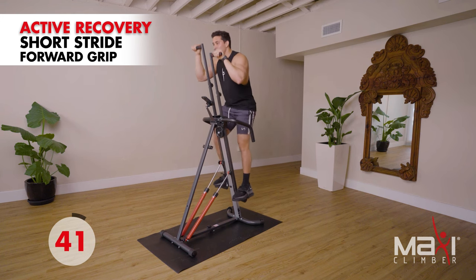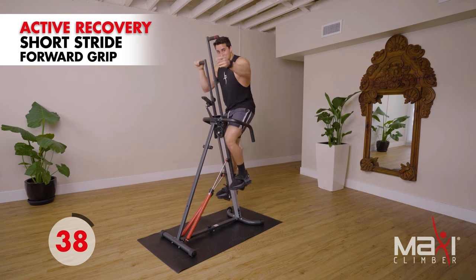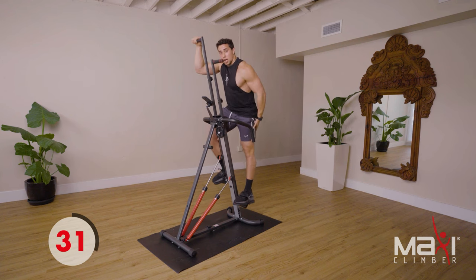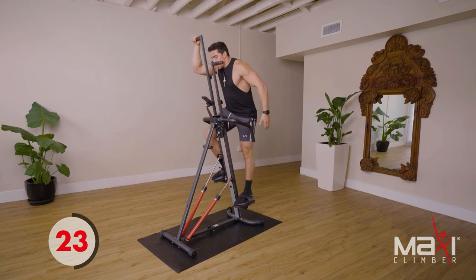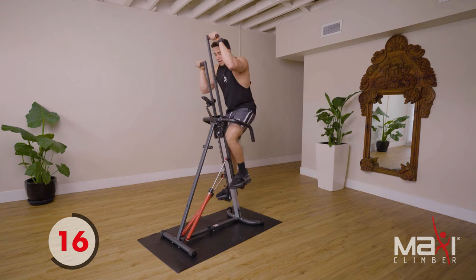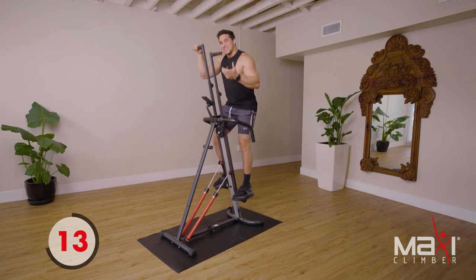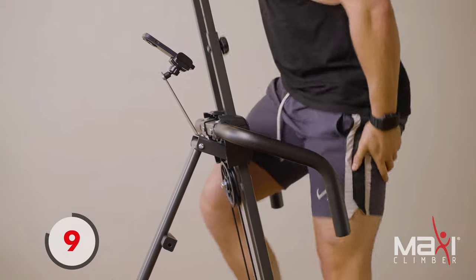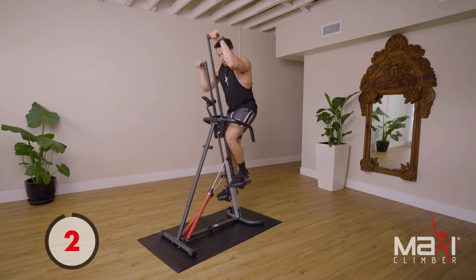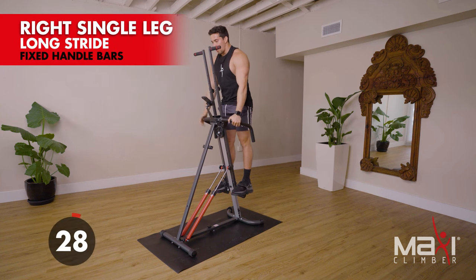Believe it or not, that was our first block — we just did that! Now we're gonna transition to our second block, focusing on the legs — the quads, the hamstrings, the glutes. We all are working on those glutes, right? Just like the first block where we did single arm, now we're gonna do the same concept: single leg strides. Grab those fixed bars — drop that leg down and explode up.